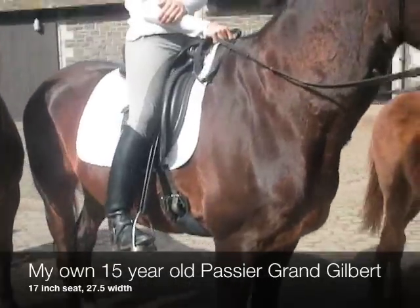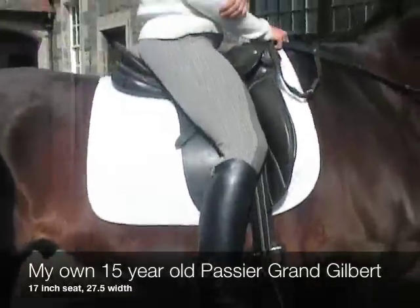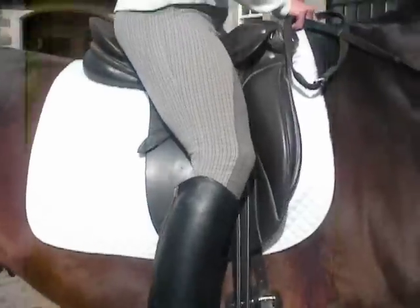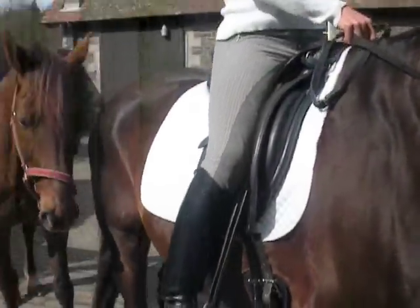This saddle here is a 15-year-old Grand Gilbert Passier saddle. It's a 17-inch — a perfect fit for me, as it allows enough space behind my bum and also allows the four-finger width below my knee.